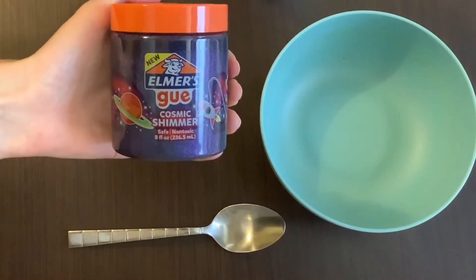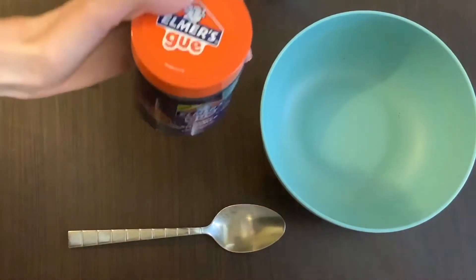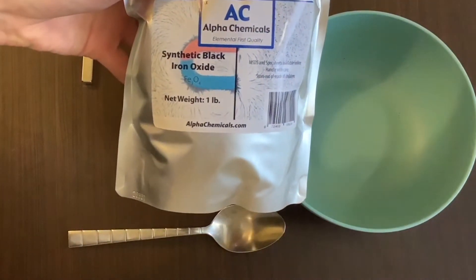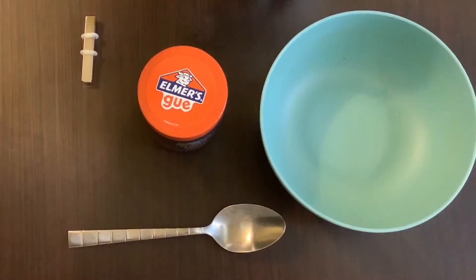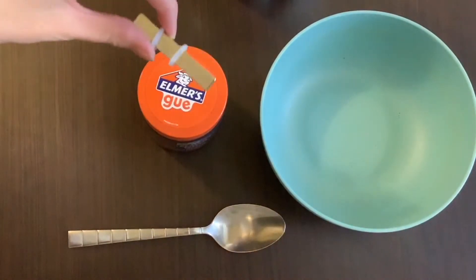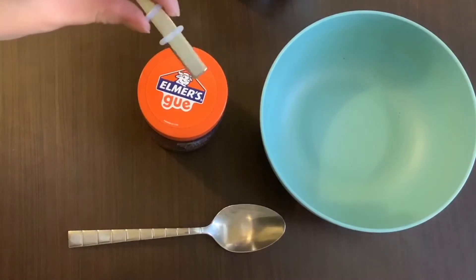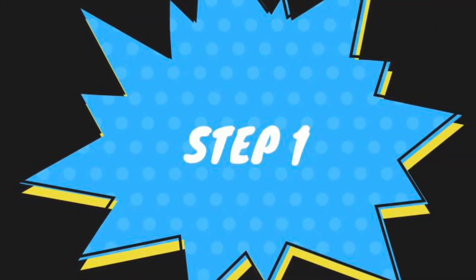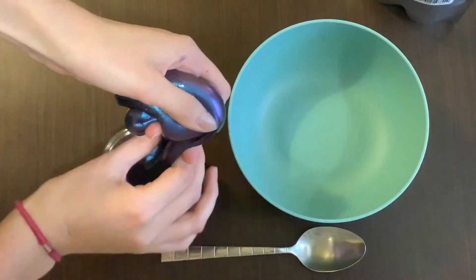We're going to take the Elmer's goo, take a big glop — probably one scoop with the spoon — and put it into the mixing bowl. Then take our iron oxide and add two scoops in with the Elmer's goo. Finally, we take our neodymium magnet and see if we've made magnetic slime.